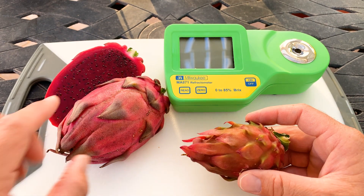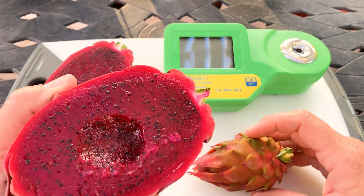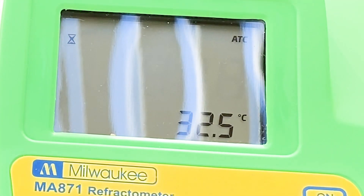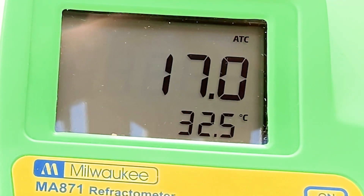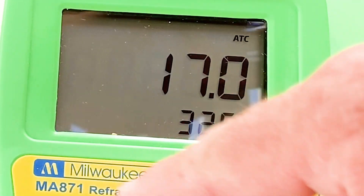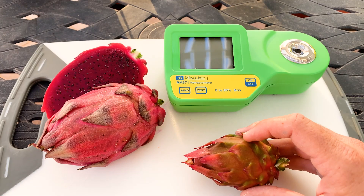This one, El Gruyo, Brixed at 17. I already have it open, as you can see. It's a very dark-fleshed, beautiful fruit. Here's the Brix score. I took a little taste and it is delicious. I enjoy El Gruyo personally.